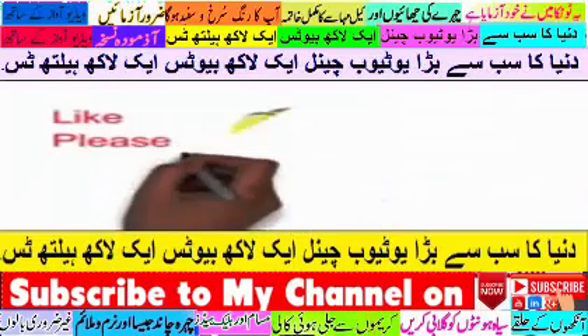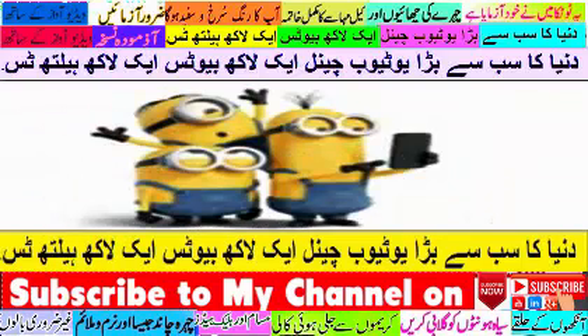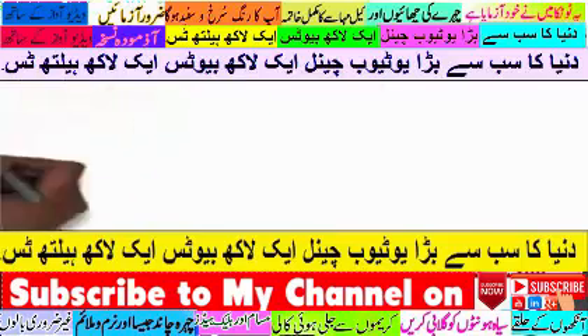As you see, friends, my channel will be appreciated. If you are watching new videos, please like and share. If you are watching my channel, please subscribe and like and share. Subscribe to my channel so when a new video is uploaded, you can get it easily. There are many videos made, so please subscribe to my channel.